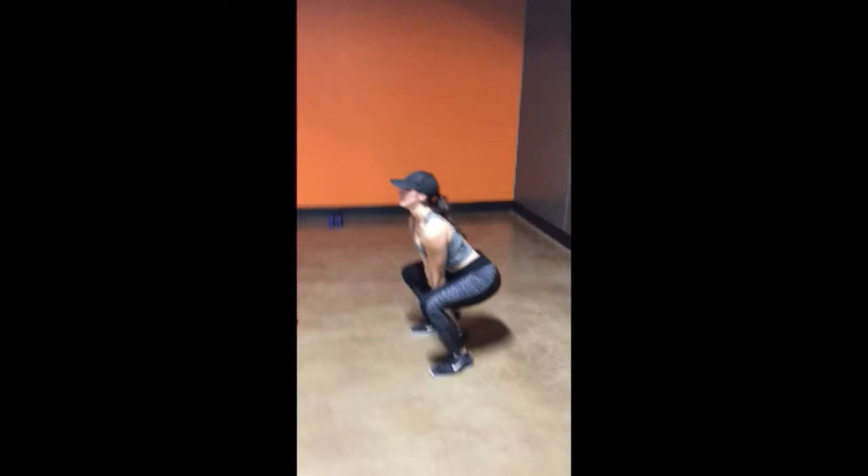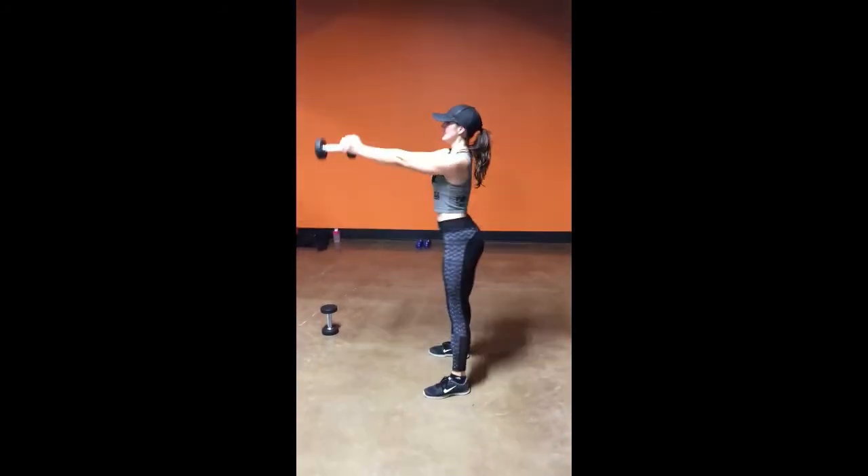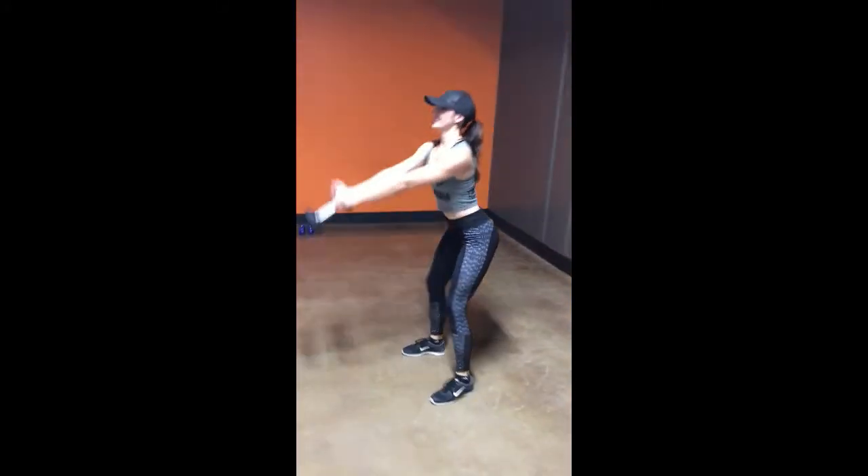Just like normal, you'll push your hips back when you go down and push your hips forward when you come up, allowing that momentum of the hips back and forward to bring your arms all the way up to shoulder height.